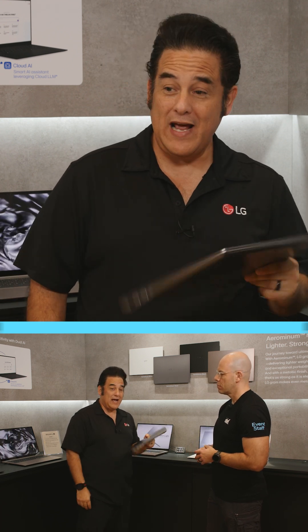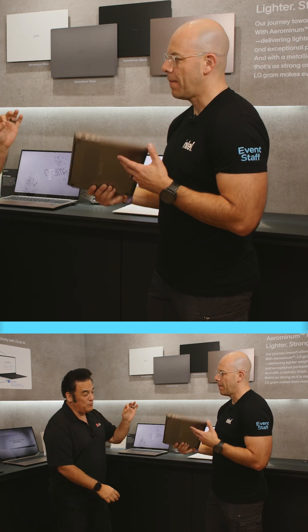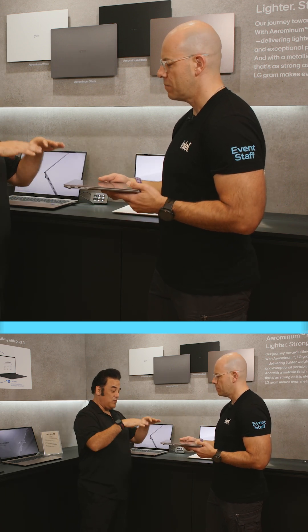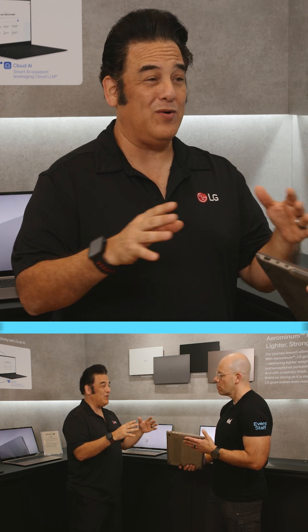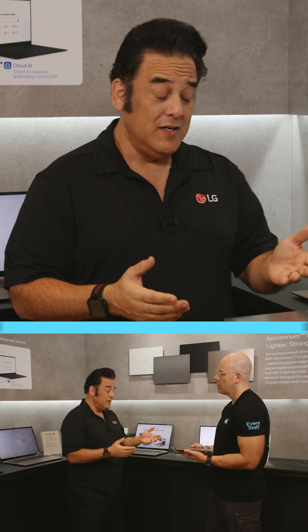It's going to be easy on your back, easy to carry. Look — I'm holding it with one hand and wiggling it around; you can do the same thing. It's very strong. And what's cool is we've got battery life galore inside this. It's going to get you through your work day, possibly the whole day, depending on how you use it. It's got a phenomenal battery life.